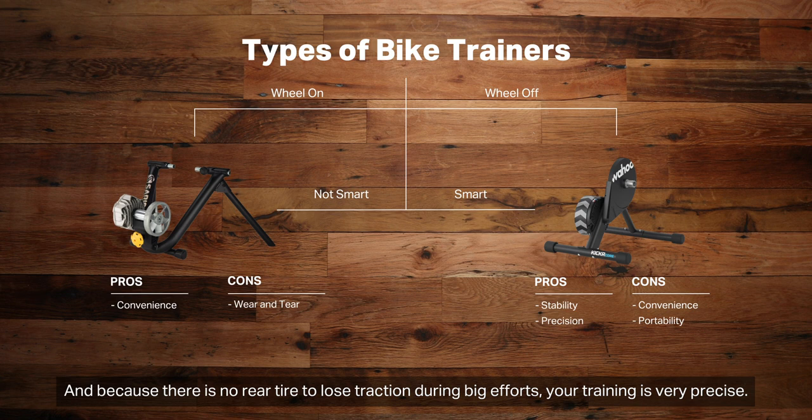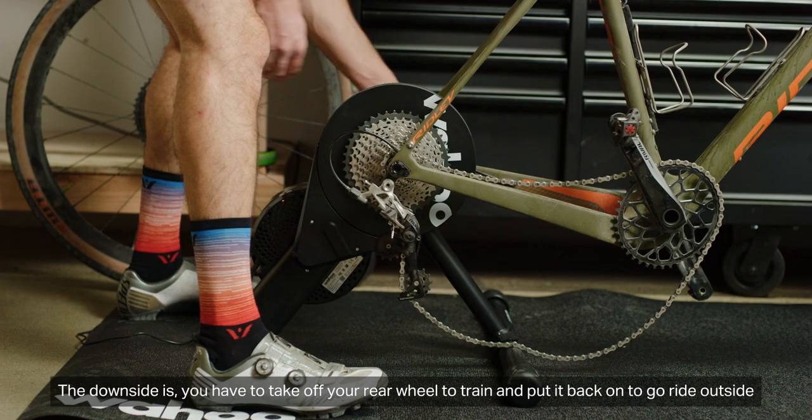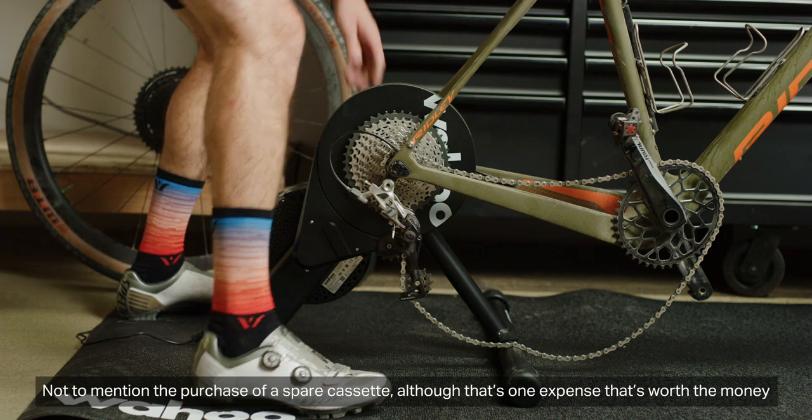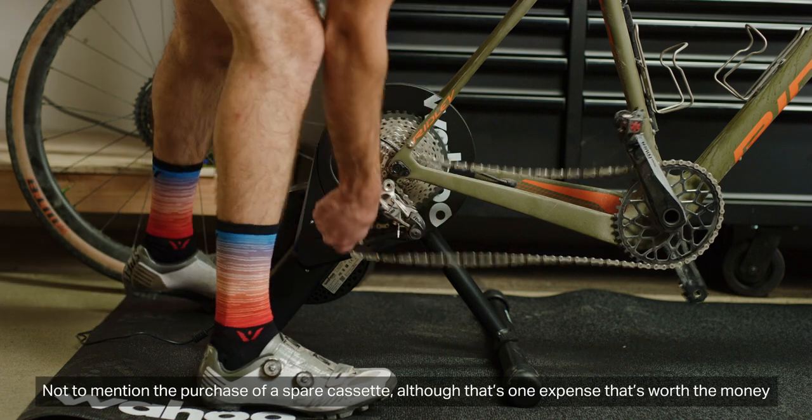Direct drive trainers give you amazing stability, and because there is no rear tire to lose traction during big efforts, your training is very precise. The downside is you have to take off your rear wheel to train and put it back on to go right outside, not to mention the purchase of a spare cassette — although that's one expense that's worth the money.